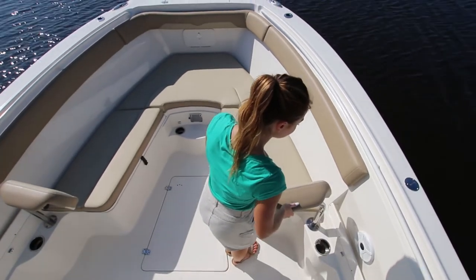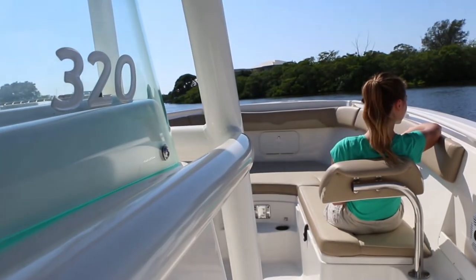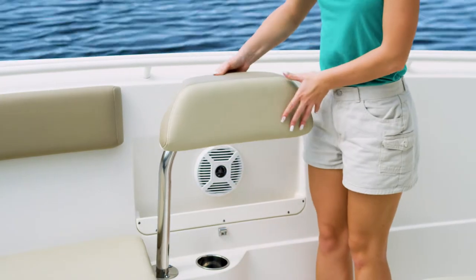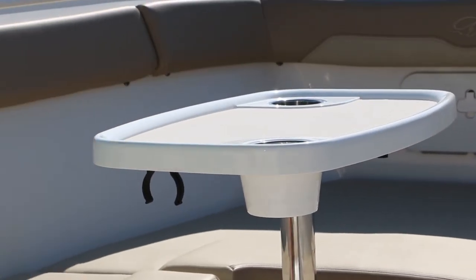In the bow, the 320cc features deep U-shaped seating that comfortably accommodates four adults. Removable, multi-position, forward-facing backrests make it easy to relax in the sun. In their second position, they act as a bolster when fishing in the bow. There's a removable bow table that's perfect for gathering with family and friends.